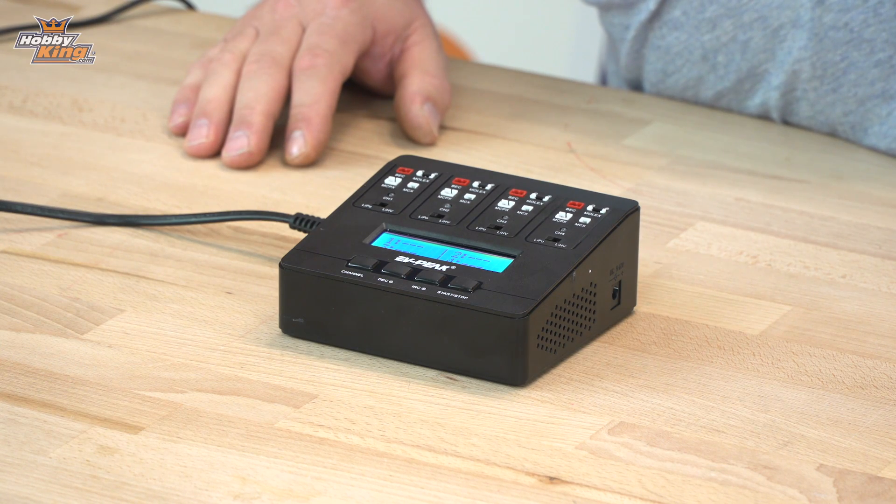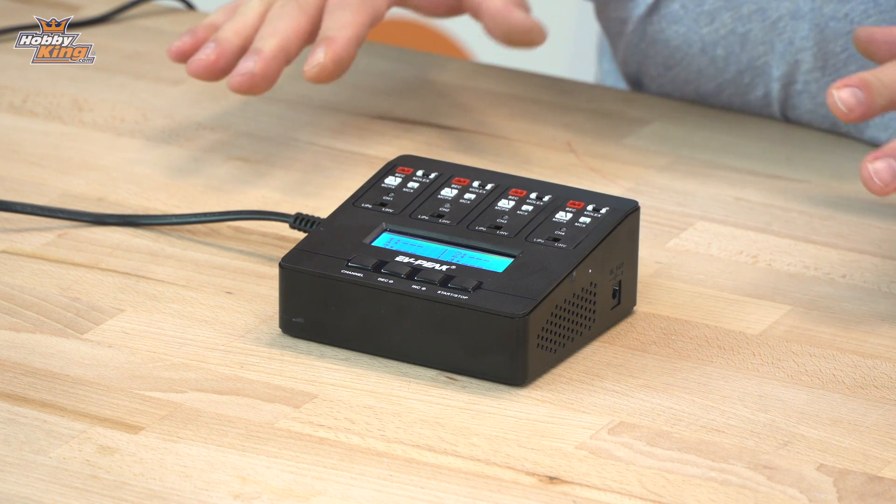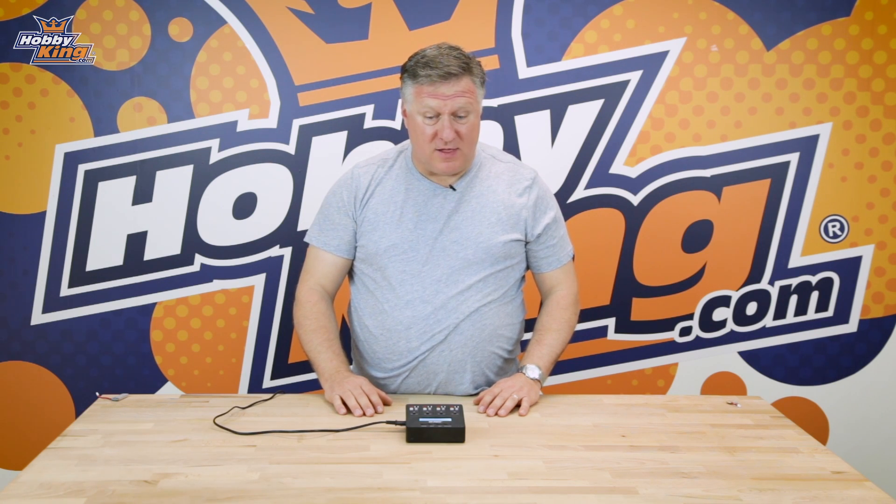G'day guys, it's Nick from Hobbyking again. Today we wanted to run through with you the new E6 Intelligent Charger from EVPeak. Basically it's a 1S micro battery charger, perfect for guys that do micro drones and micro helis.